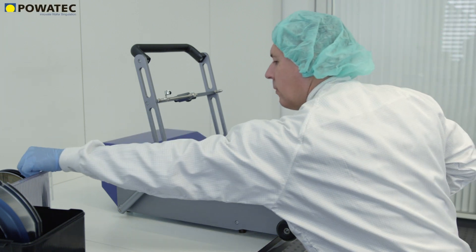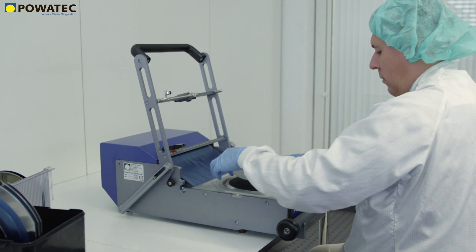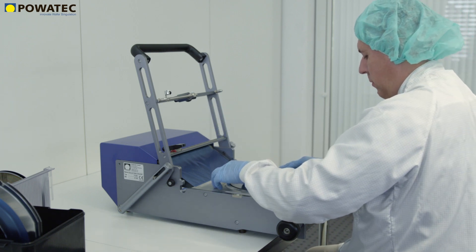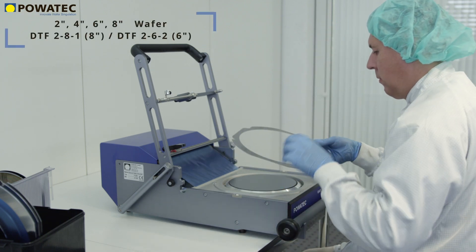Manufactured and developed in Switzerland, the Wafer Mounter P200 from Povetech is the ideal solution for mounting commercially available dicing tapes on wafers up to 8 inches and frames of 6 inches or 8 inches.